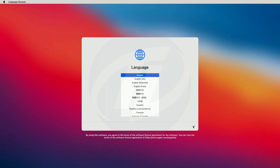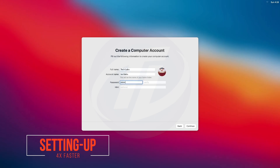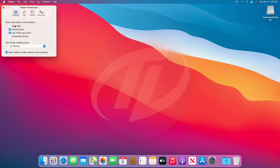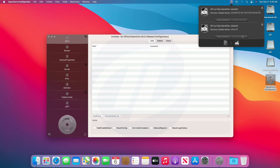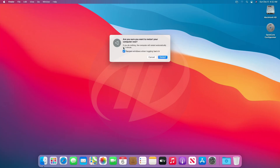We have booted to the Big Sur Installer Setup Screen. Continue with the setup. Now copy OpenCore Configurator to your desktop. Open OpenCore Configurator and mount the EFI partition of the System Drive and USB as well. Quit OpenCore Configurator. Copy the EFI folder from the EFI partition of the USB and paste it to the EFI partition of the System Drive. Close the folder and eject EFI partitions and USB as well. Now restart your ProDesk — uncheck the box and click on Restart.